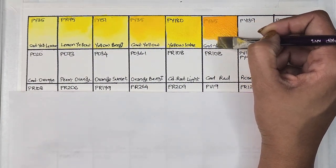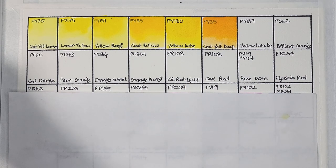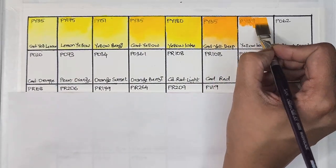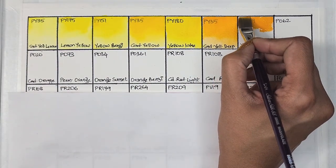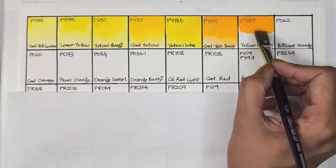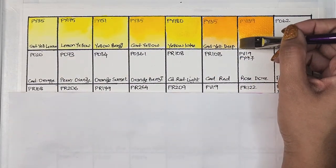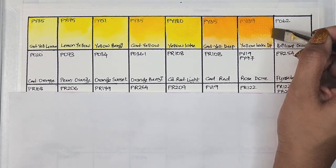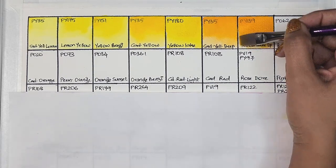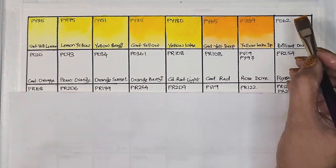Cadmium yellow deep is semi-opaque, medium staining, and has excellent lightfastness. Such a pretty pigment. Next we have yellow lake deep, which is PY139 — a warmer yellow. Daniel Smith has this as isoindoline yellow and Roman Schmal has it as permanent yellow. It's semi-opaque, high staining, and has very good lightfastness.